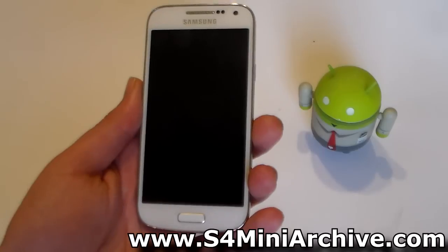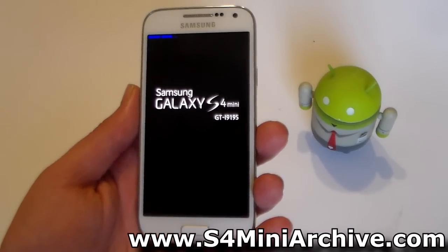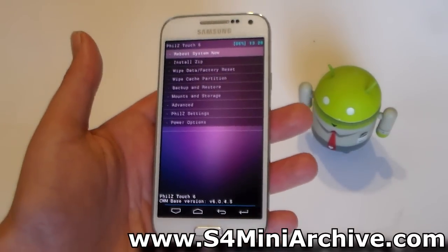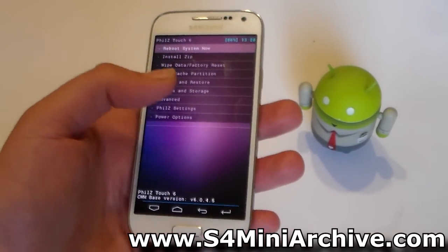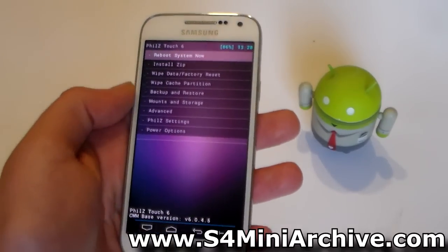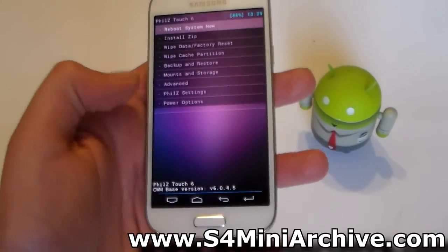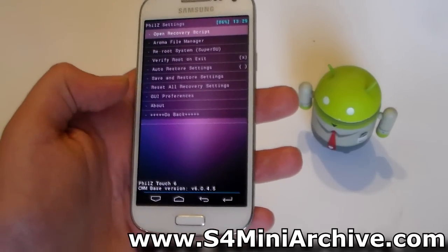Once again you are going to reboot into recovery, but this time you will notice that you are on a different recovery, which is Phills Touch Recovery. This is with much easier navigation and it is quite more advanced. It has quite a few more options. You still have the basic options — install zip, wipe data, wipe cache, backup and restore, mounts and storage, and advanced — but you also have some extra settings here, including Phills Settings, in which you can change a lot of things.